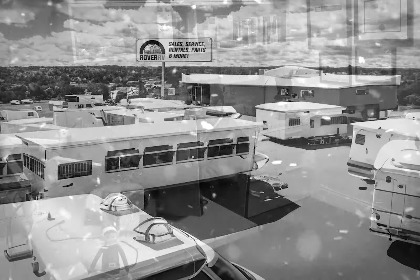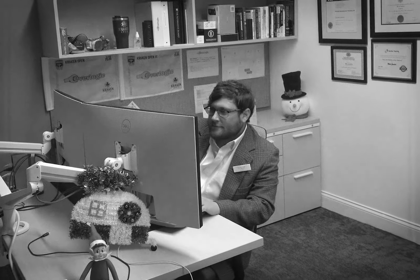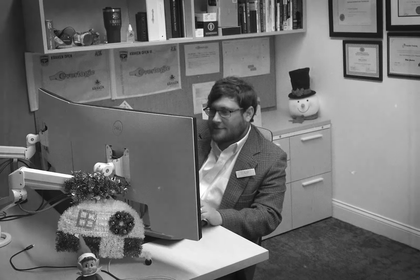Wintertime at the dealership: the air is chilly, the leaves have turned, and Bobby is working preparing a sales report for the manager.